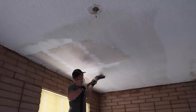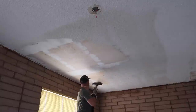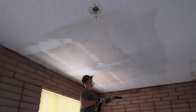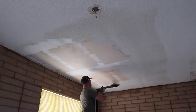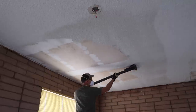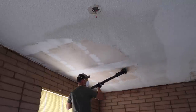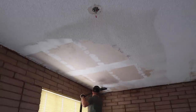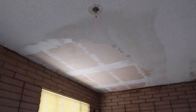He said that you can't spray the popcorn ceiling with water and scrape it this way if it has been painted. The two bedroom ceilings hadn't been painted, so he was able to spray them with water before scraping, but the living room ceiling had been painted, so he wasn't able to spray it with water and it was way harder to scrape off. But now all of the popcorn ceiling is gone and the ceiling is ready for some new texture and paint.